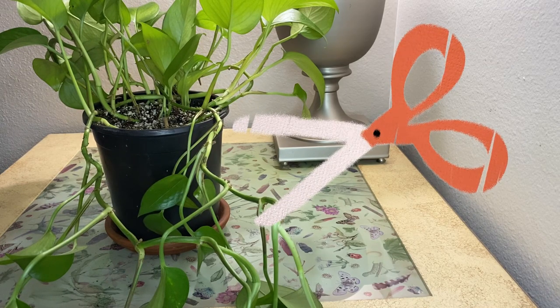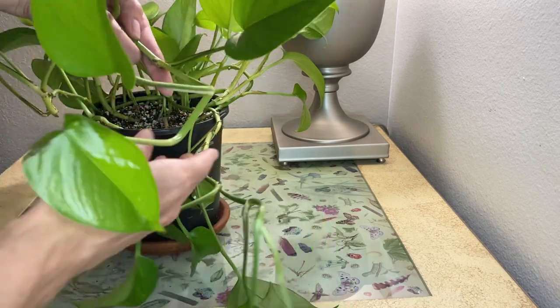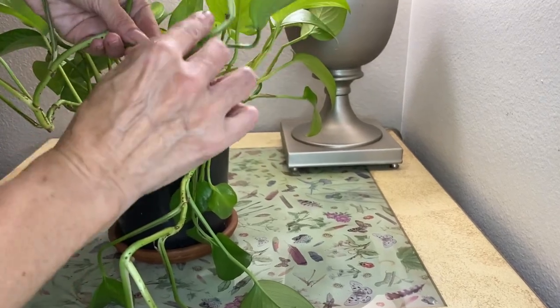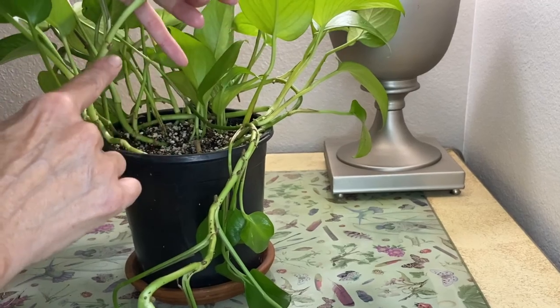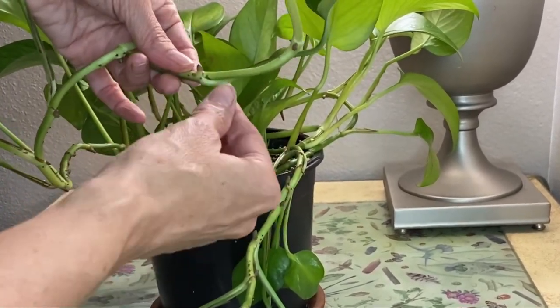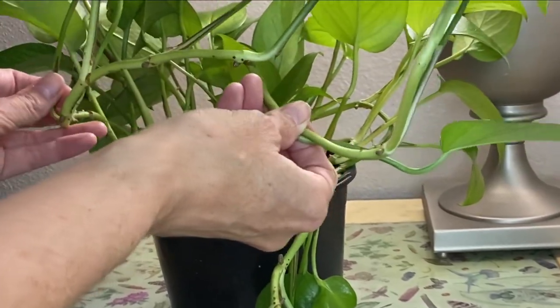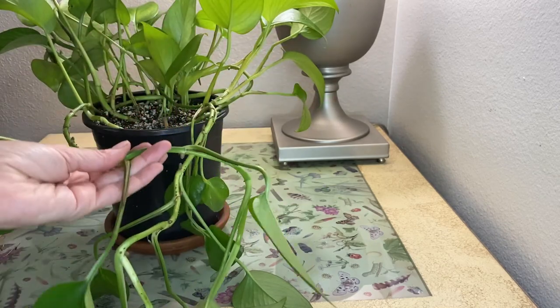Another thing you want to do is know where to cut. If you notice on the vine, at the bottom of most of the leaves there's a little node — see these? On each of the cuttings you're going to want at least one node and at least one leaf. I would say one to two leaves at most. So let's go ahead and cut those.